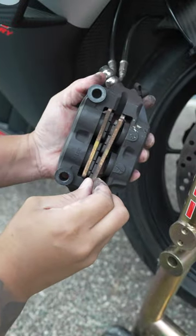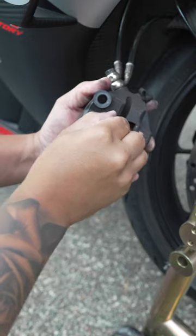Next, we're going to remove these brake pads. I just push one side in and pull them out, and then the other side comes out, just like that.